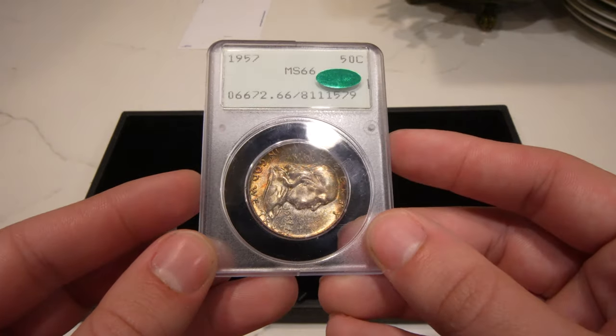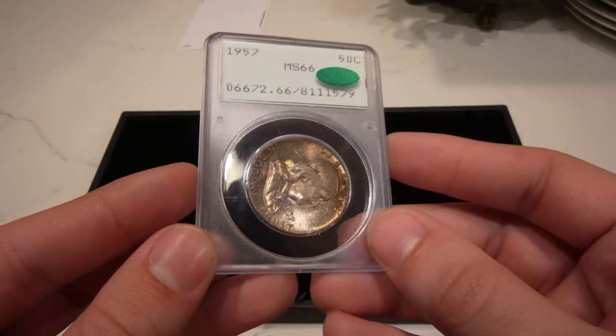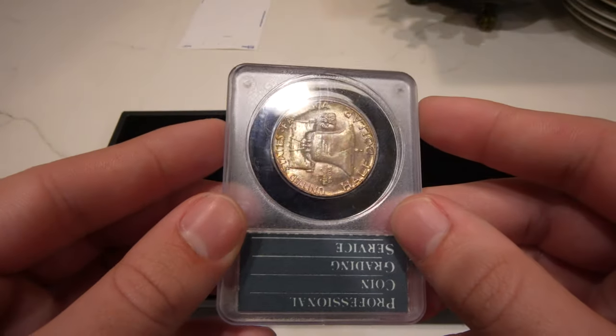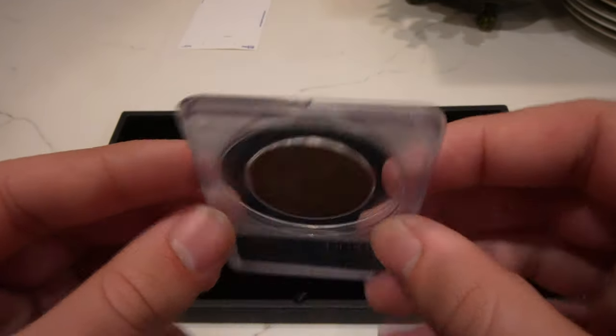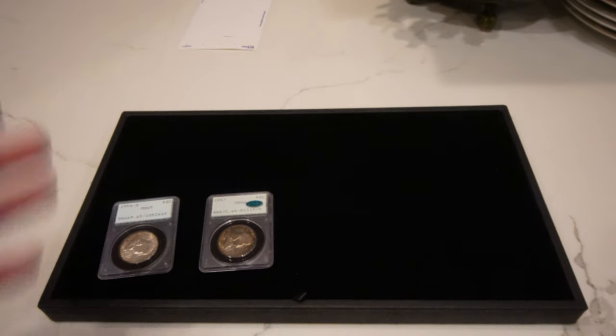We have this 1957 Franklin half dollar with really nice mint-set toning. The luster's all there, very minimal hits as well. I like the coin and the grade, and I'm hoping our customers like it too.